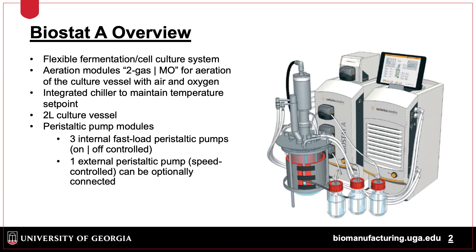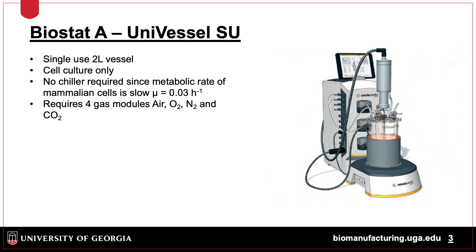The Biostat A is a small-scale autoclavable benchtop fermentation and cell culture system. A two-gas system is used for microbial fermentation and a four-gas system for cell culture. There are a variety of vessels from 1 to 5 liters typically used. This system also has four peristaltic pumps for acid, base, antifoam, and substrate feed. A single-use system is available, which is easier to use since the system does not have to be autoclaved and is typically used for cell culture operations and not microbial fermentation.